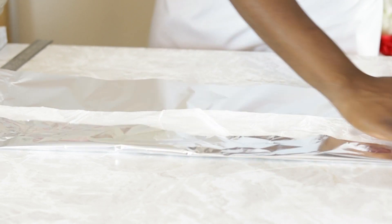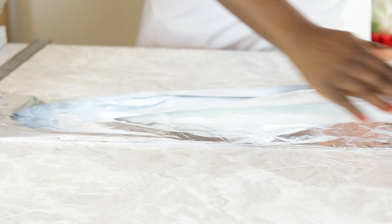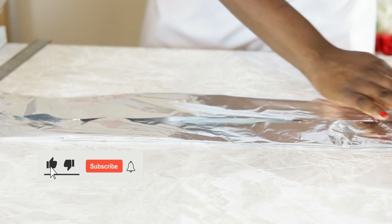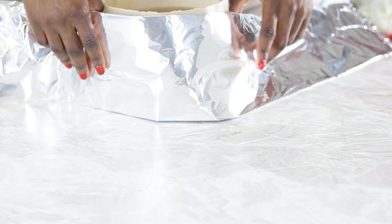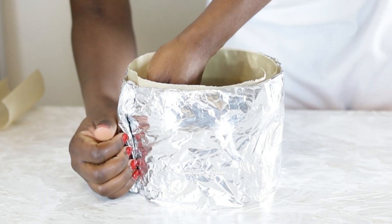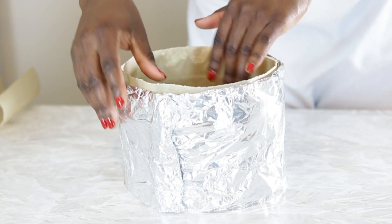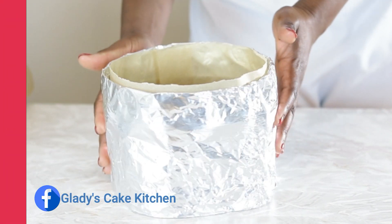Baking strips come highly recommended if you'd like a light-textured, flat-topped cake without a dome, but they are an additional cost in time and money whether you're buying or making them yourself. In this video I tried a DIY method of baking strips and will be giving you my honest opinion on the outcome — the bake, costing, time, value, and texture of the crust and crumb. So without wasting any more of your time, let's get baking.